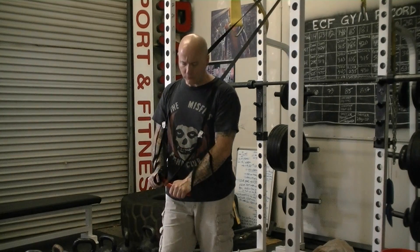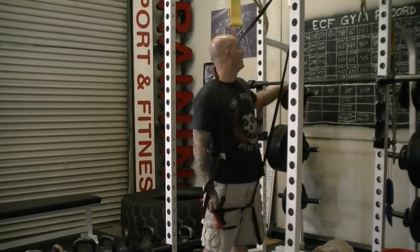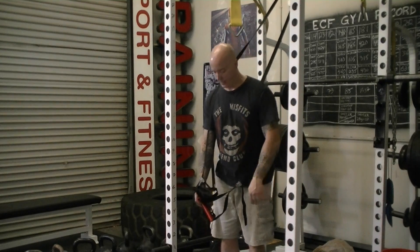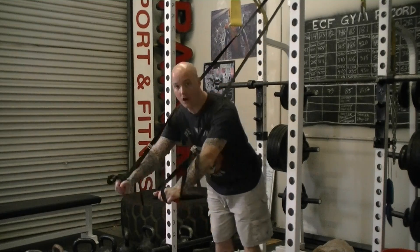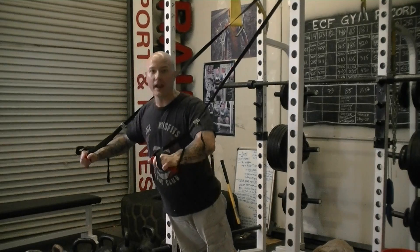The suspended push-up can be done by adjusting the height of the handles to increase or decrease the level of difficulty. The hardest way to do it is to get directly under your anchor point so that the straps are perpendicular to the ground and the handles are really, really low. If you want it to be easier, you can just walk out of your rack a little bit or away from your anchor point so you're in more of a standing position.